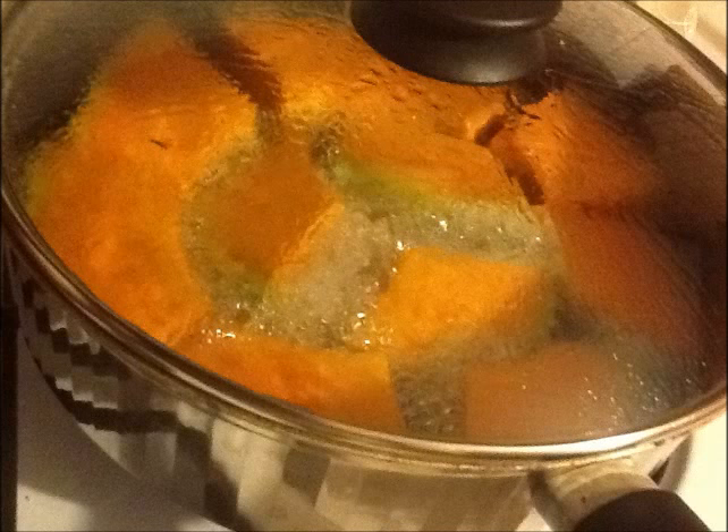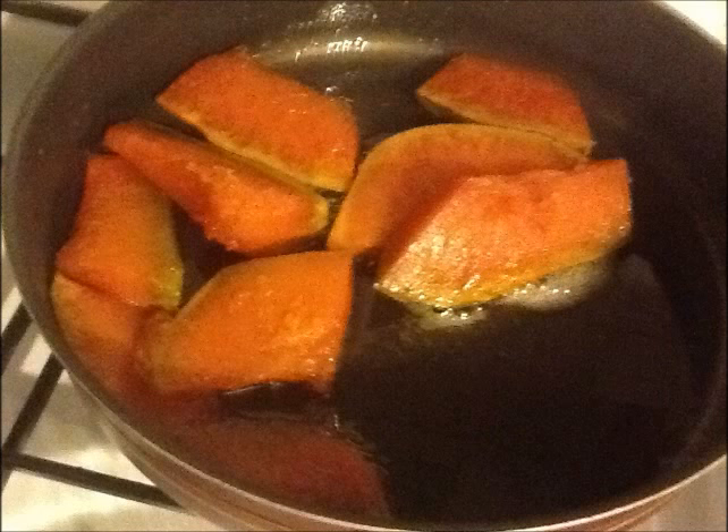They began to boil and became smoother. In about 20 minutes or so they are cooked. But be careful — they should not be too smooth. Turn the heat off and wait for a while to let them cool.